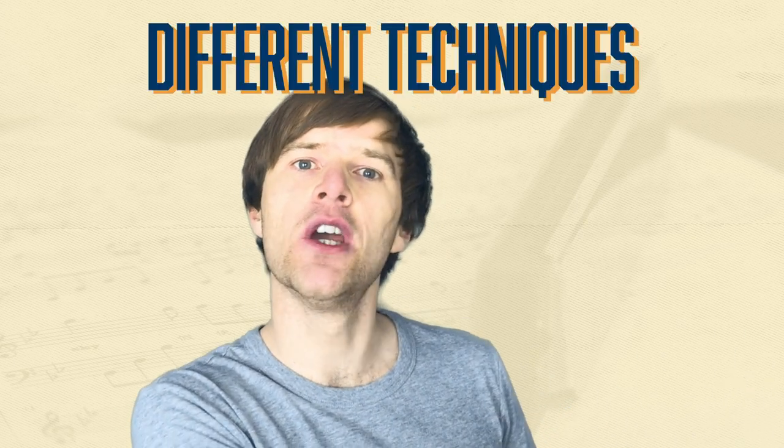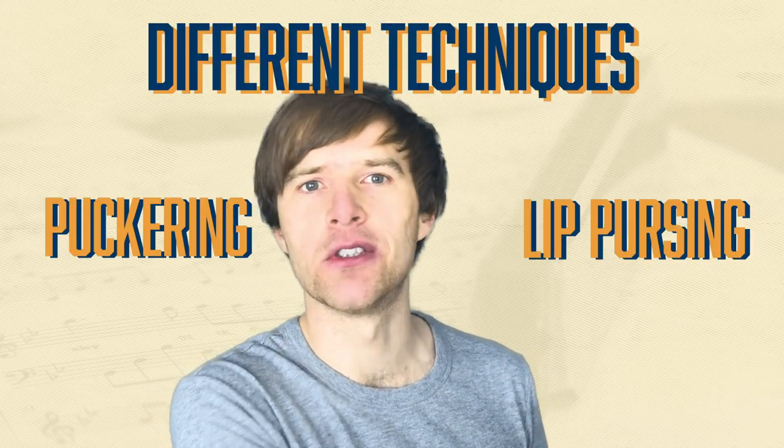So how do we achieve tongue blocking? Well, it can be a little bit counterintuitive at first, and that's why most people start with a different technique called puckering or lip pursing. But there are certain advantages to tongue blocking that I'll talk about in a bit, so it's something that some people decide to give a go.